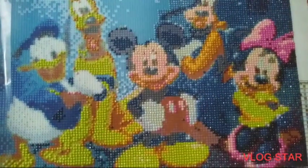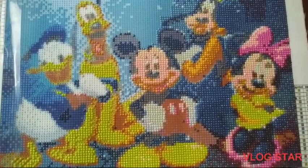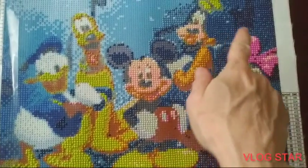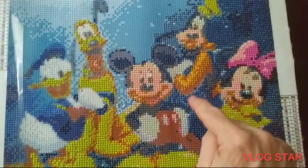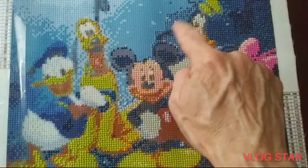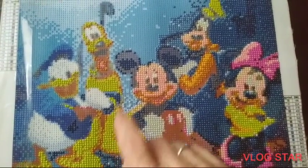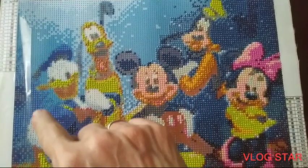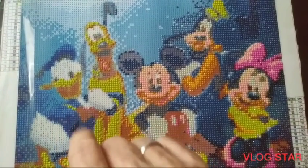Hi guys, I wanted to show you an update on my diamond dots. I worked on this section last night — worked on most of these blue sections right here and up here, and some of this blue here and here. Today I'll be working on this blue and this blue around here, finishing up this blue right here and maybe some of this.